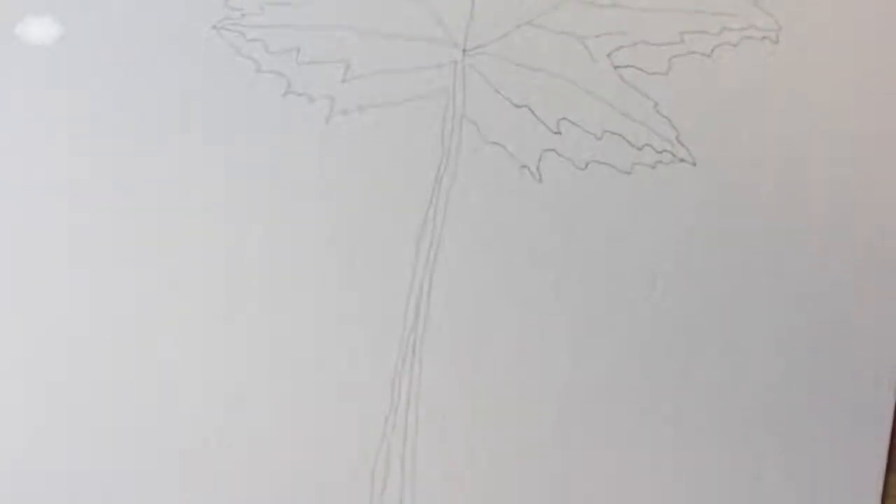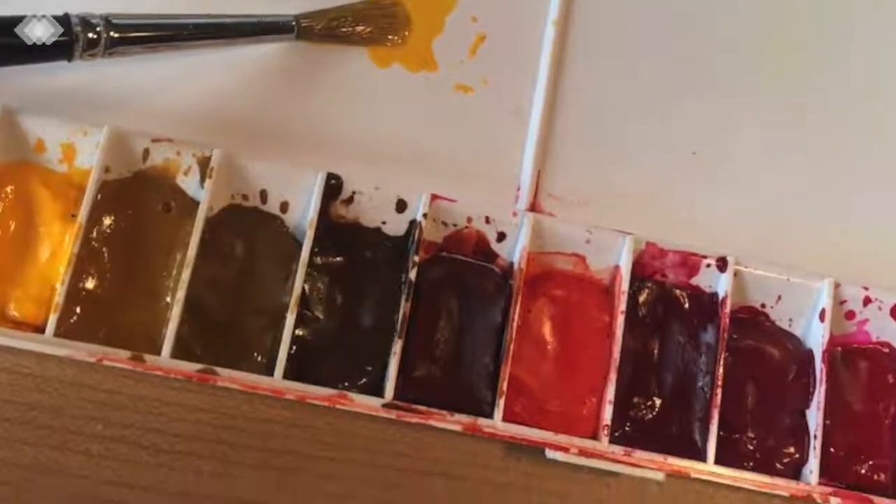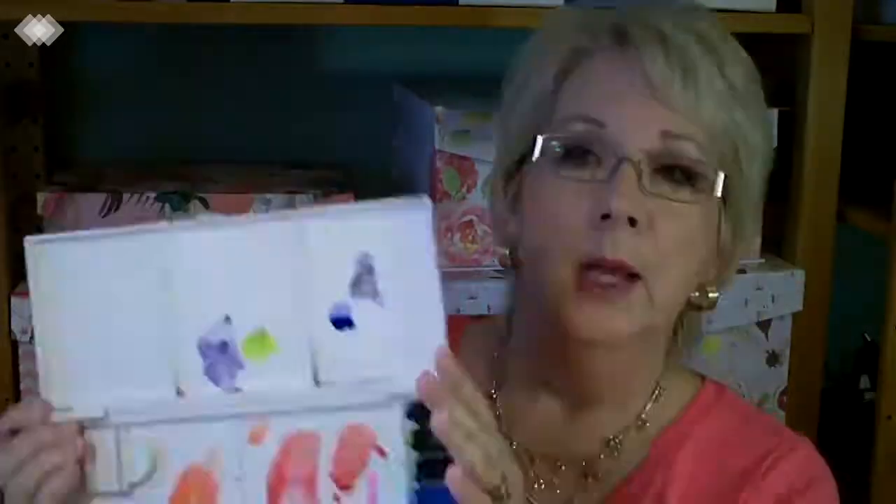Alright, let's get started with painting. This is the palette that I used — paints in tubes with a little plastic palette. I also used a number four synthetic brush for the entire painting. All you need is a number four brush.